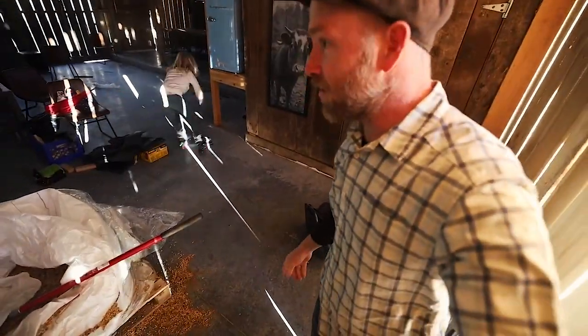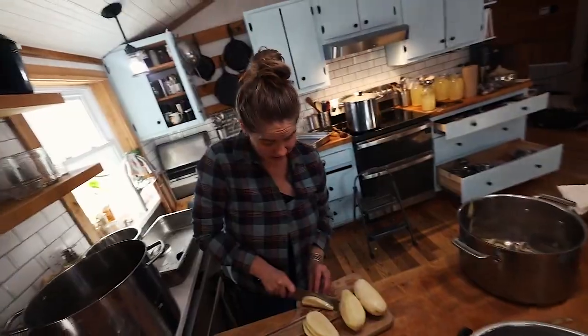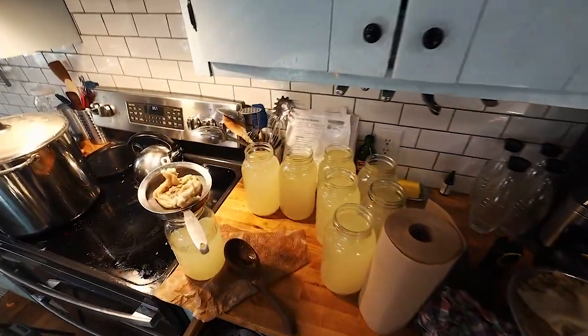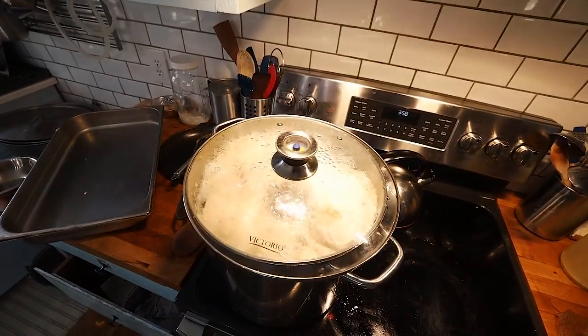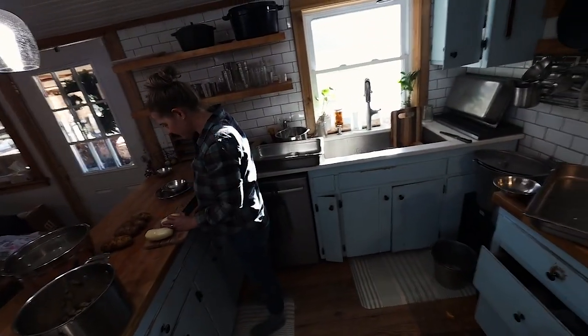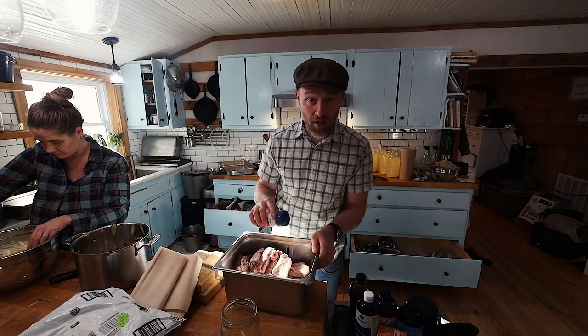You're a busy bee today - how many dollars' worth of lard have you processed? We have almost four gallons - ten dollars a pound, seven pounds in a gallon, so it's $70 per gallon. Are you boiling me some pork skins? I think the key is to do them while they're fresh. We got our ground beef back - we told them to put 25% fat in it and we gave them a bucket of tallow.